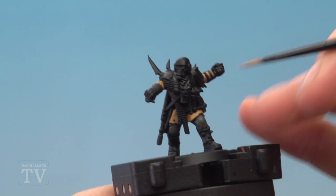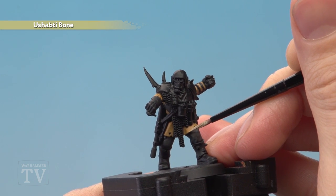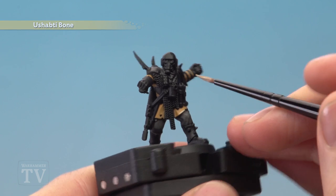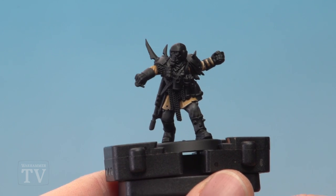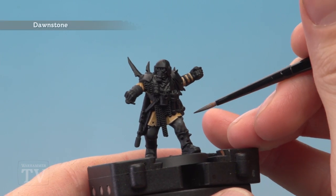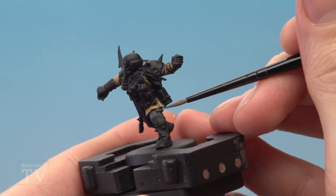With that done, we're then ready to highlight, starting out with Ushabti Bone for the jacket. What you want to do is follow around all the edges, but also look for any creases and just follow the very tops of those as well. And finally, using Dawnstone, highlight the trousers in the same way — once again just looking for the tops of the creases and picking them out.